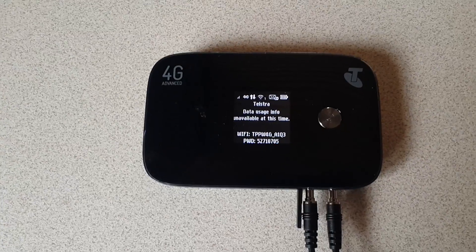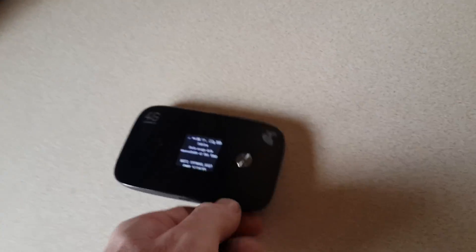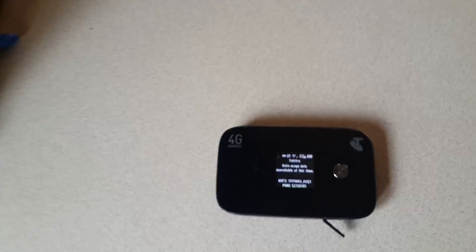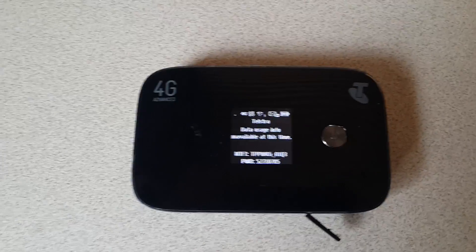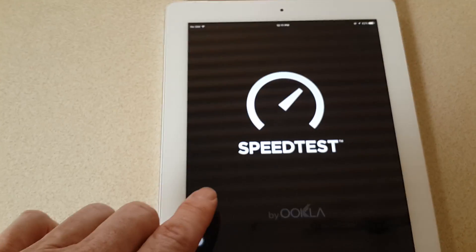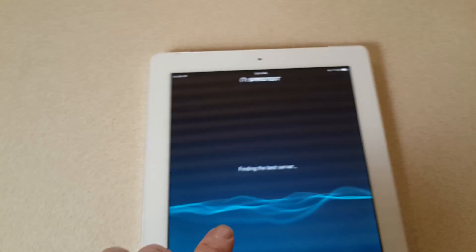And again we can go back to the unit and have a look — we've got good signal. Now we'll pop the antenna off, take those two patch cables out, and the modem will drop back to just barely 4G service. So we'll run another test and see what we can get without the antenna plugged into the modem.